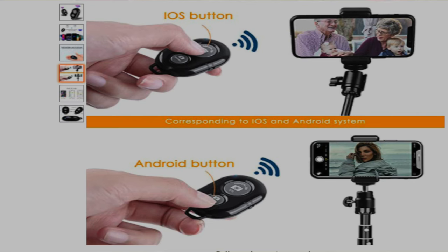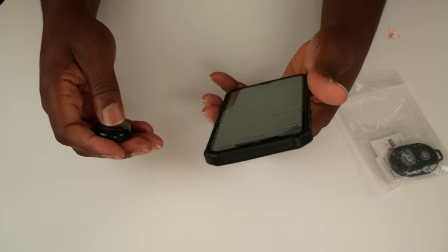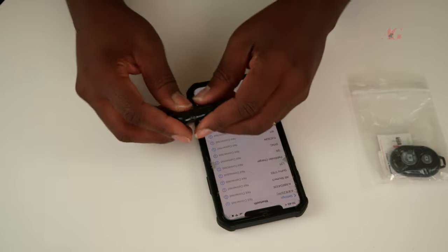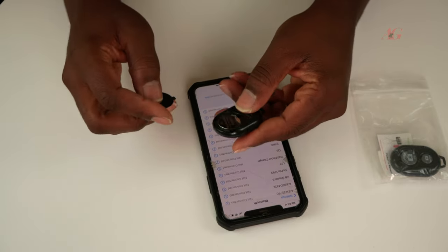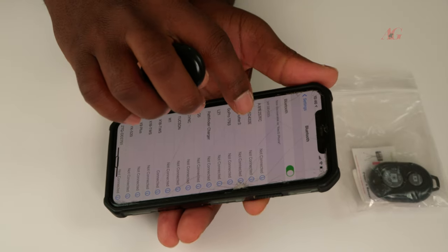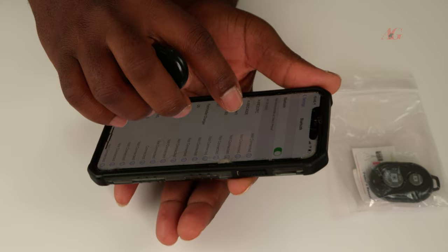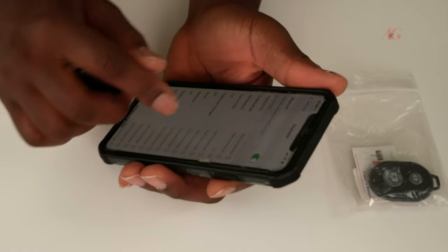So depending on which one you use — it's battery powered, so you want to make sure your battery is connected. This is it: the AB Shutter 3. Let me press on the AB Shutter 3.